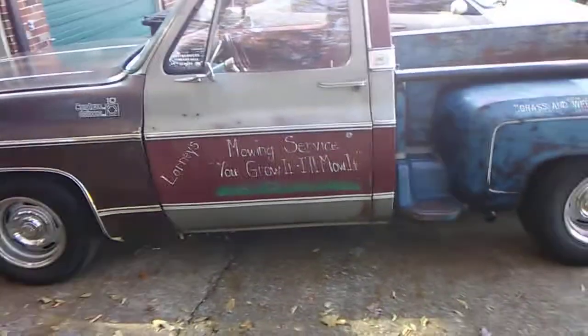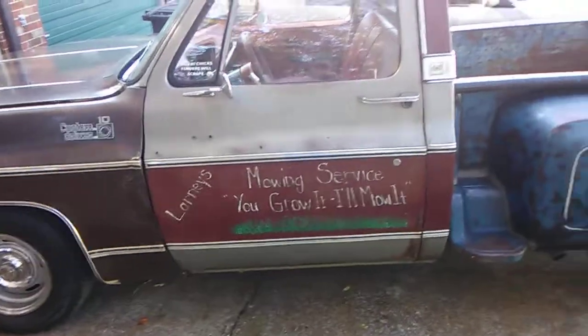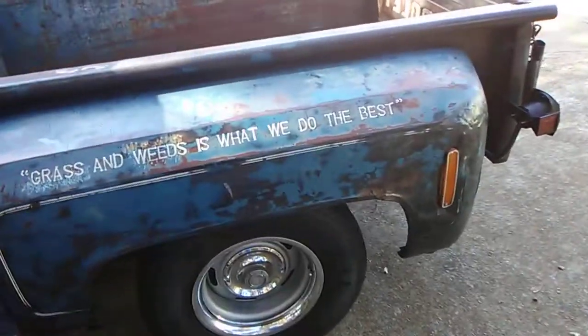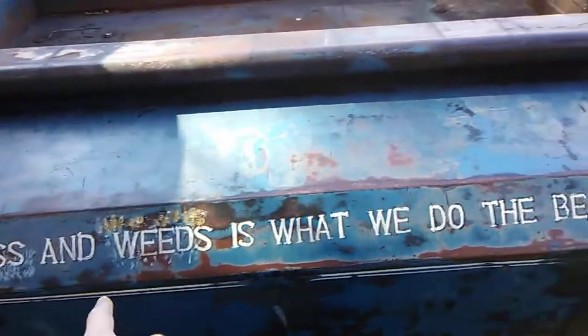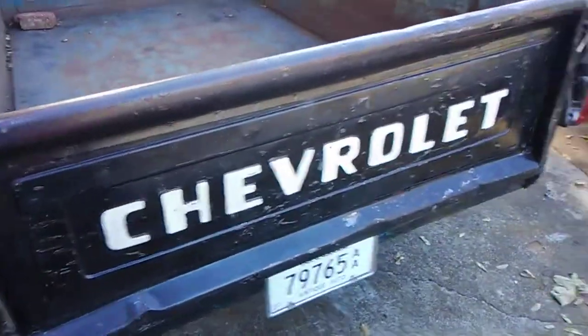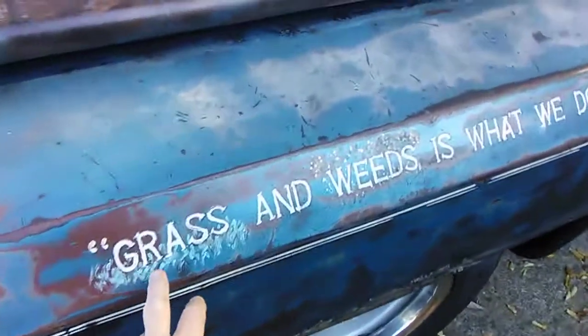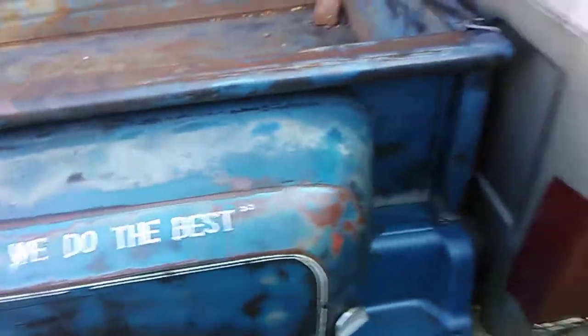In case you're new, it's a 78. My wife done put this writing on here for me because I liked it. I done this part — talking about the mowing business. She done the lettering on the tailgate for me. This is supposed to be grass and weeds, by the way. My first time to ever do it, so I'm not too good.